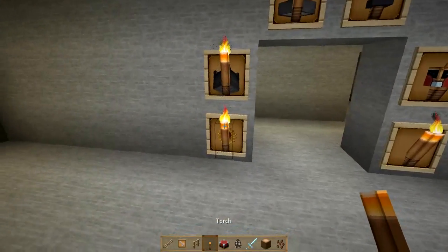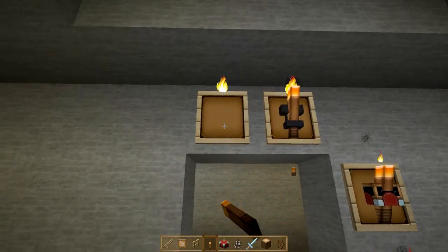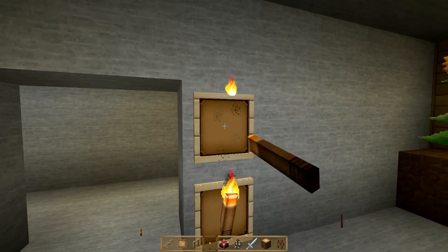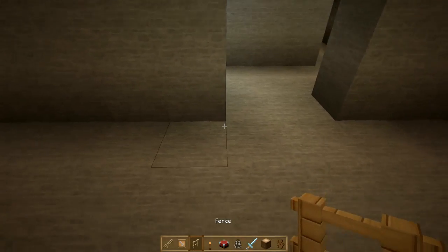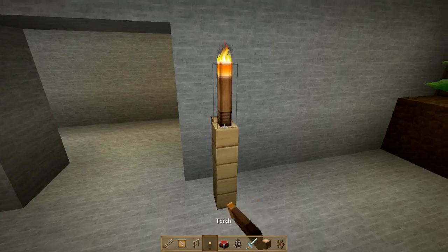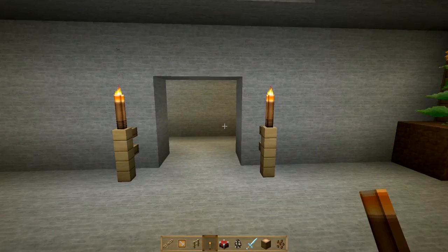Now let's get rid of this. For nice entryways, I've seen a bunch of tiki torch designs before, and I think leads do a great job with tiki torches. One of the things about tiki torches is that by placing torches on top of fence posts or nether brick fence posts, it just looks kind of bland. To add another level of detail, you'll want to do the following.